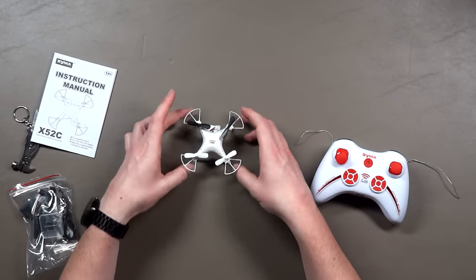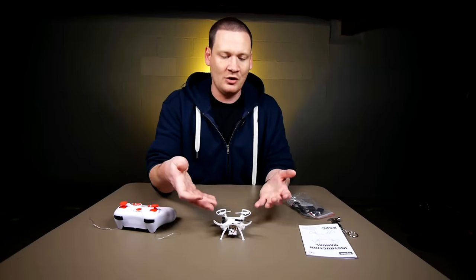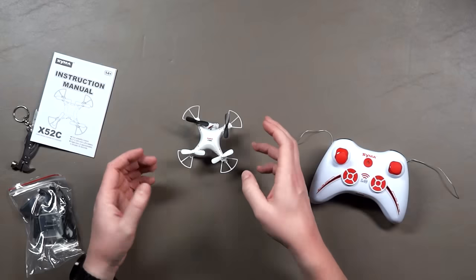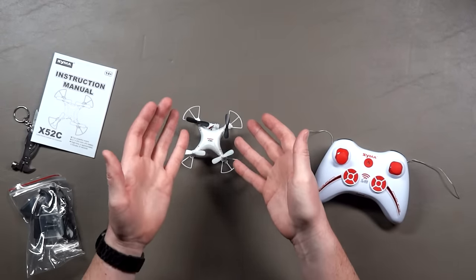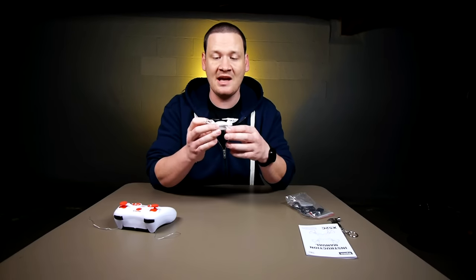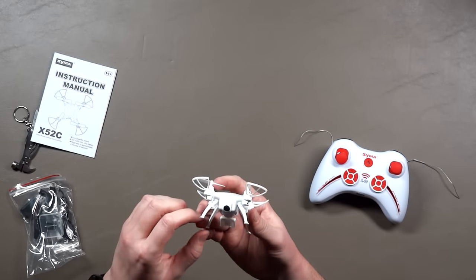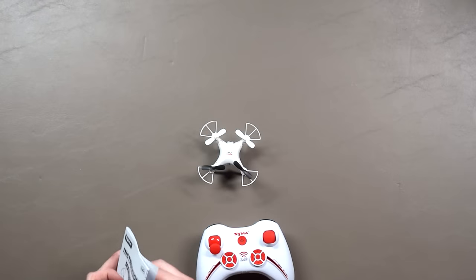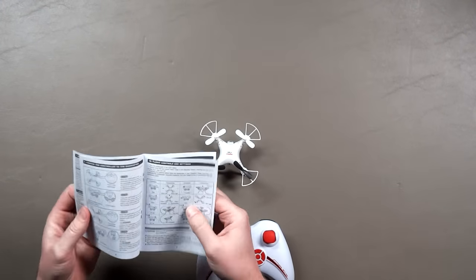Let's peruse this guy some more. Definitely kind of a mini phantom style, or if you're going with the Syma brand it's kind of like the X8 — a real tiny version of that. Looking at it, the camera angle is kind of like 45 degrees, almost like an X5C style. That's a little bit unfortunate — you're gonna have to be up a little ways from whatever it is you're shooting.